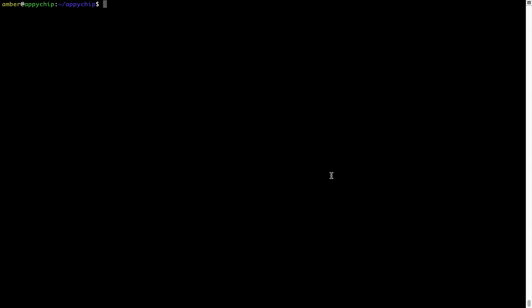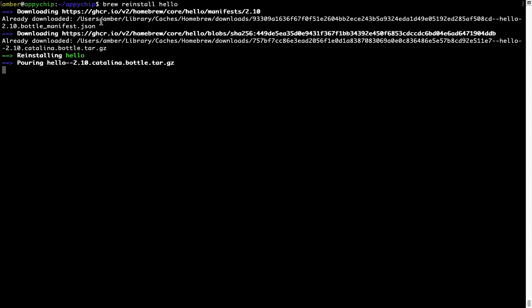If in future any app installed using Brew stops working, you can simply reinstall it using the command brew reinstall followed by the name of the program. For example, I'll try to reinstall a program called hello which is already installed on my system. As you can see, it is downloading the program, says 'Reinstalling hello,' and hello is now successfully installed.